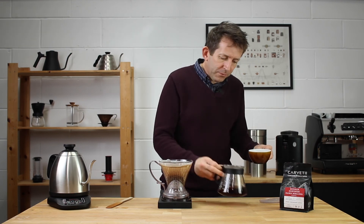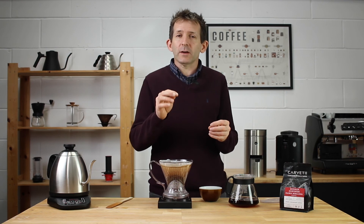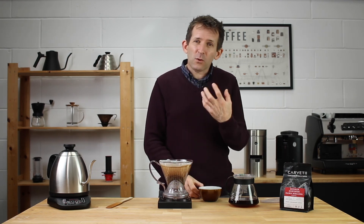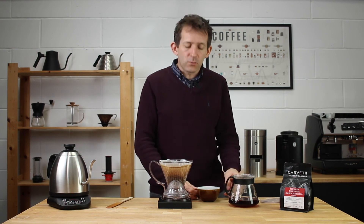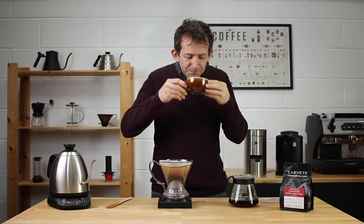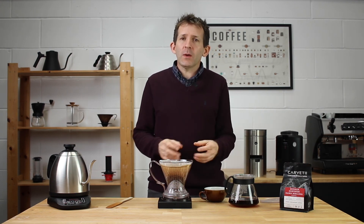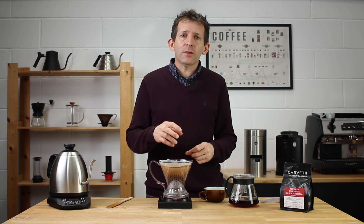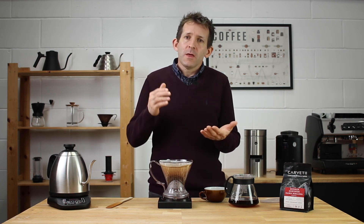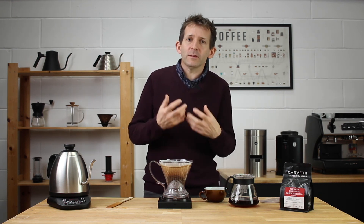It has more mouthfeel than a V60 — it possibly lacks the clarity, cleanliness, and crispness of a V60, but I quite like the mouthfeel you get with this style of coffee. And it's so, so easy to brew. So there we are — the Clever Coffee Dripper. If you have any thoughts, questions, or comments, please feel free to send them my way. Thanks for watching.